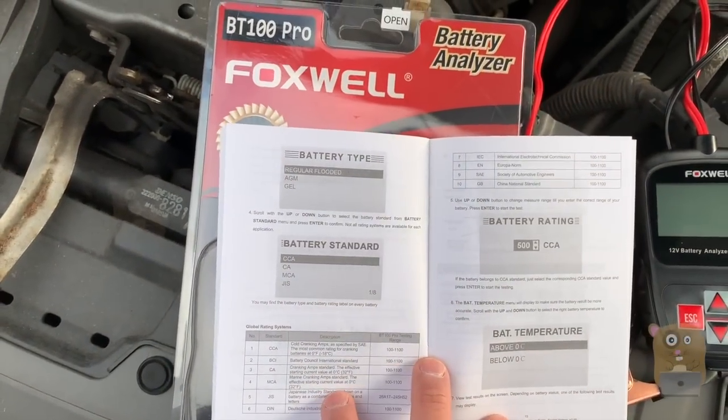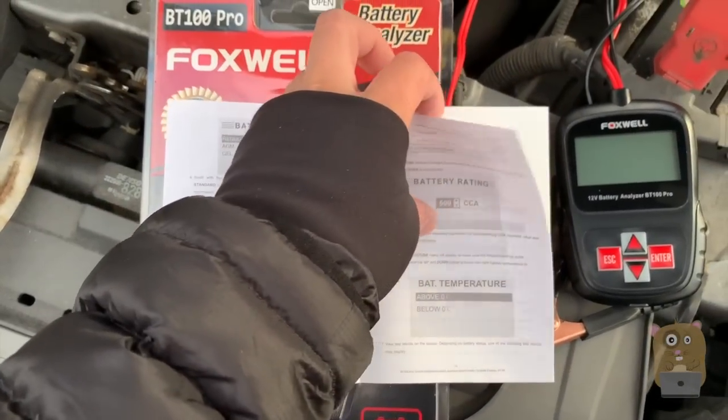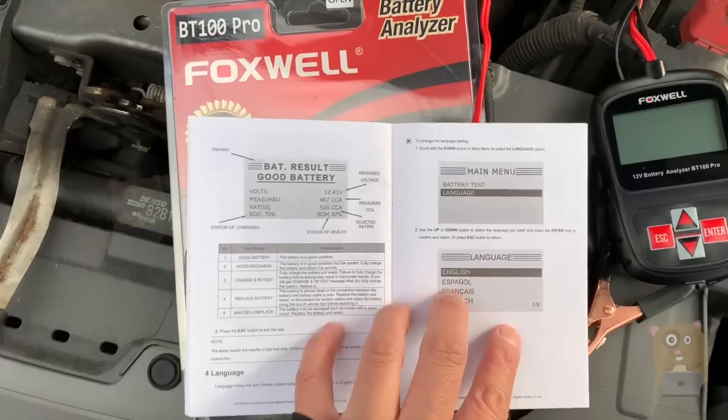Now, the battery I have is this Interstate battery I got from Costco. So it's not an AGM battery — it's more of the affordable, cheaper battery.